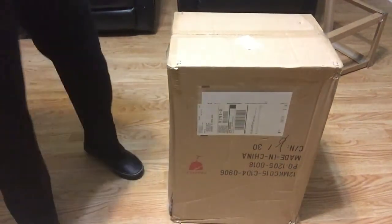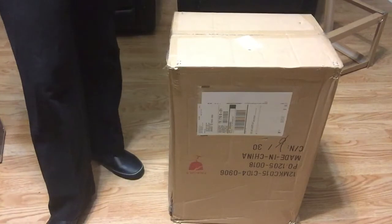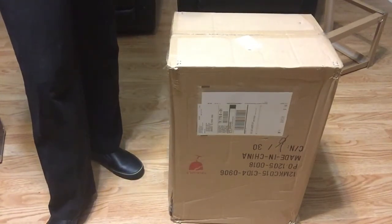Hey guys, this is kind of new for y'all — it's not a nail tutorial, it is actually a review on a makeup trolley kit that you store your makeup in. I really want to get into makeup. I'm not a makeup expert, but I'm getting older and want to experiment with makeup and learn techniques.